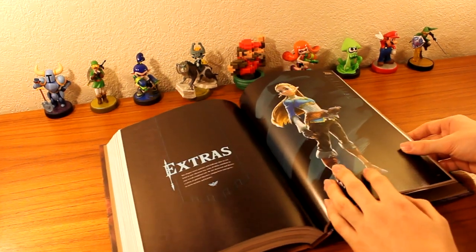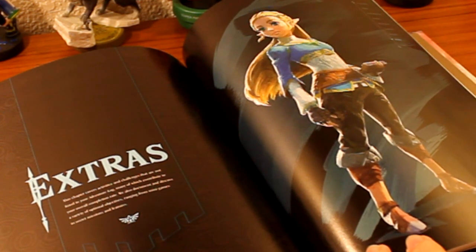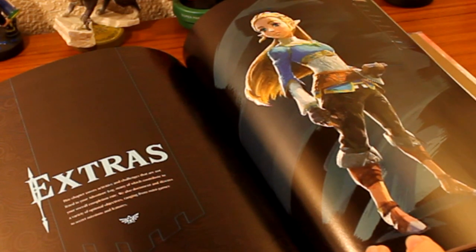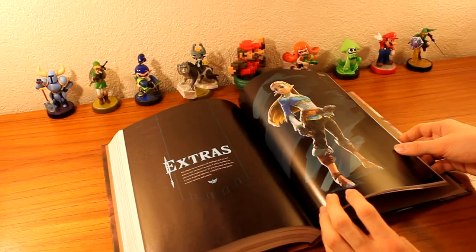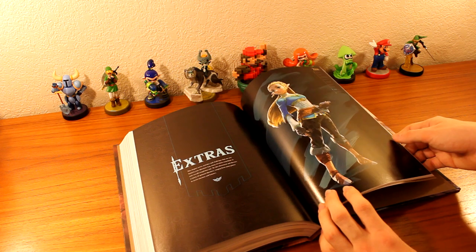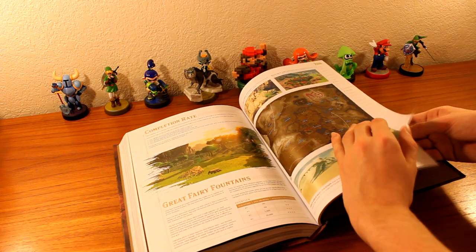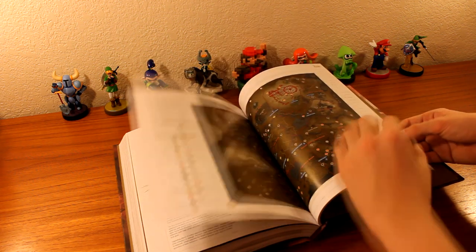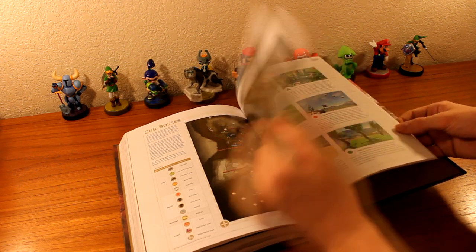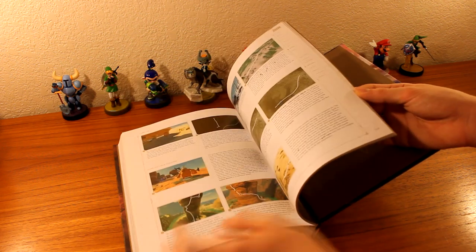And of course the last part are the extras. This chapter covers activities and challenges that are not listed in your adventure log, many of which contribute to your overall completion rate. We also document and discuss a variety of optional objectives, ranging from minigames to secret missions and features. Very interesting stuff in this section — lots of maps, sub-bosses, Korok seeds, minigames. We don't want to spoil this.